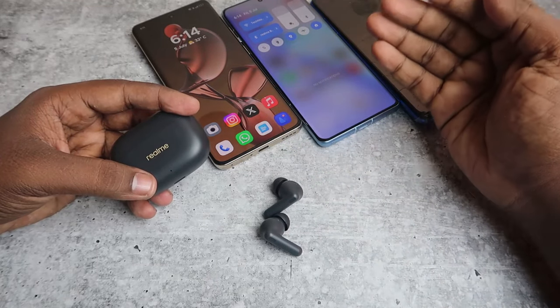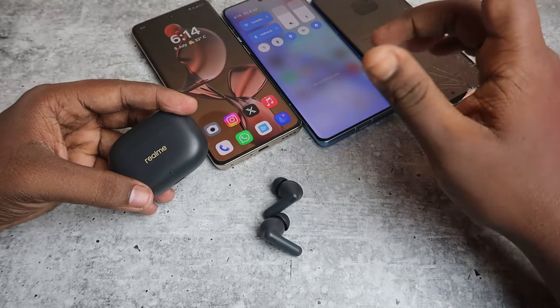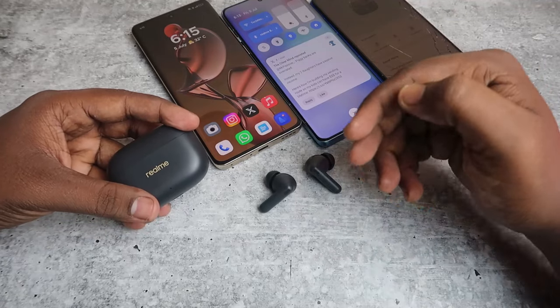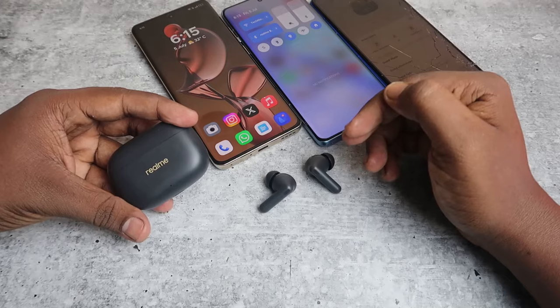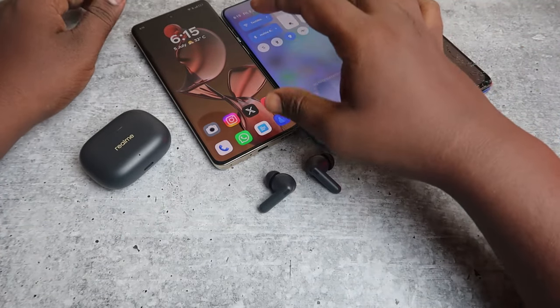That means you can't see the last known connected location — that is one drawback of the Realme T300. Only the Realme T100 and T110 earbuds have that feature. On the T300, after connecting with a smartphone, you can ring the earbuds, but that too is limited to Realme smartphones only.